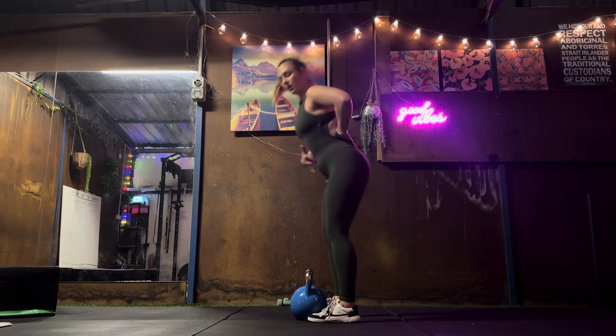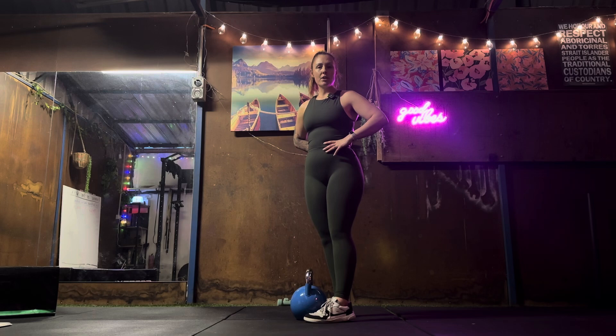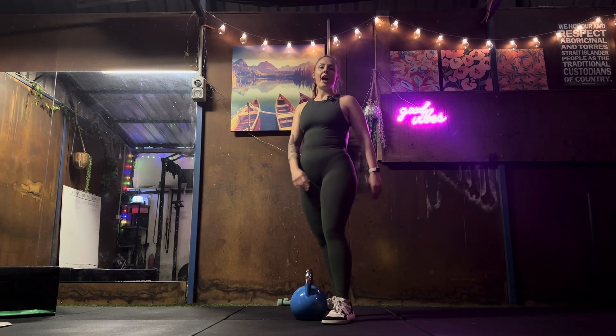Nice, flat back. Nice, tight tummy. Using the core to keep the back nice and supported, working the whole posterior chain.